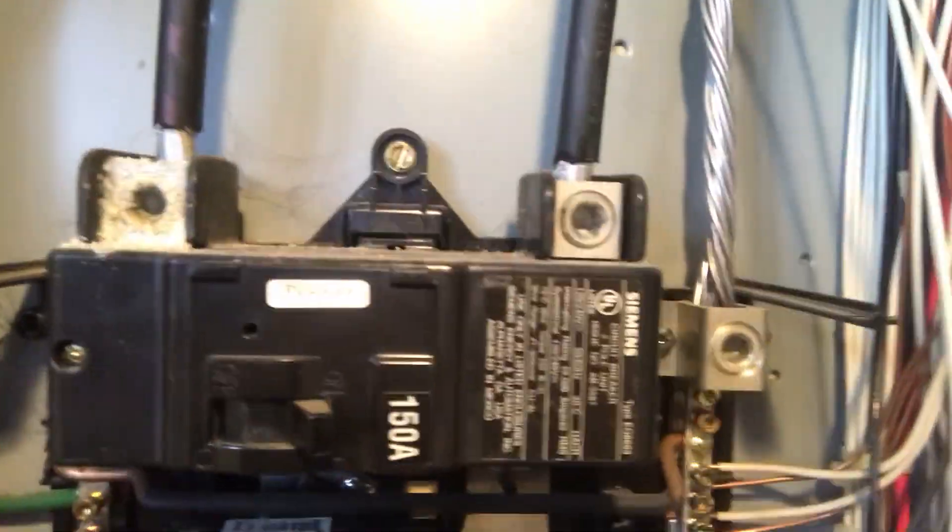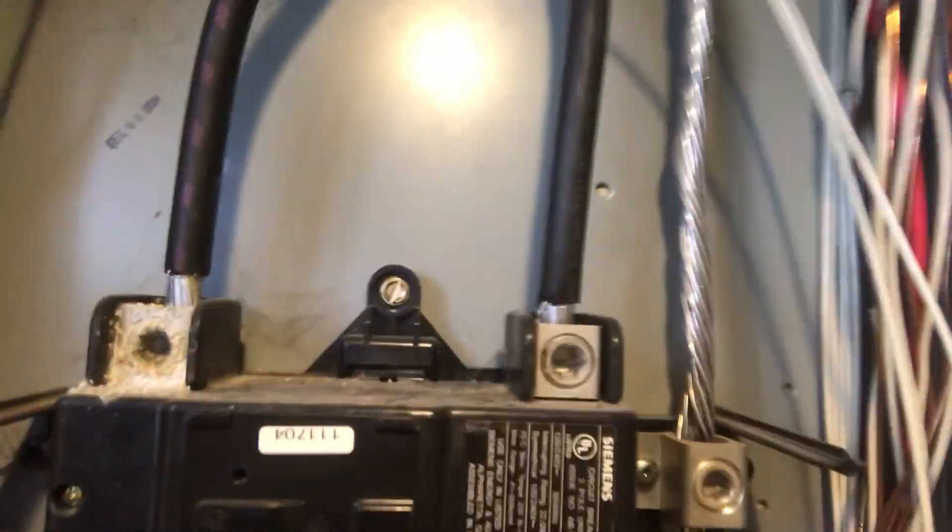There's no no-ox on either one of these lugs. Look at the oxidation on that one. There's water, obviously in the panel, and the rust that's forming.